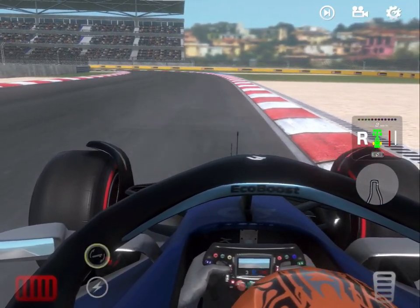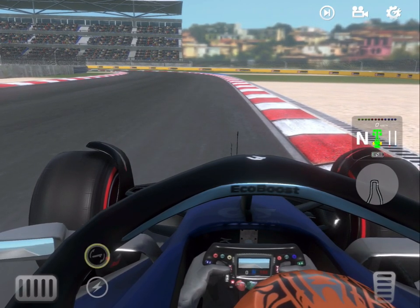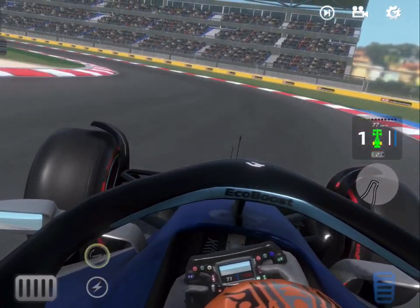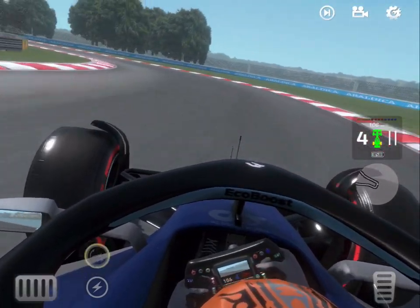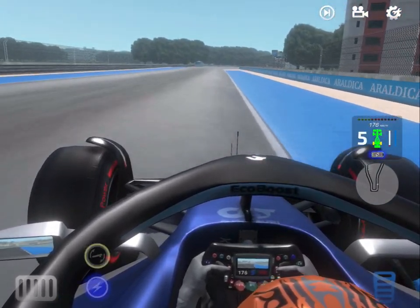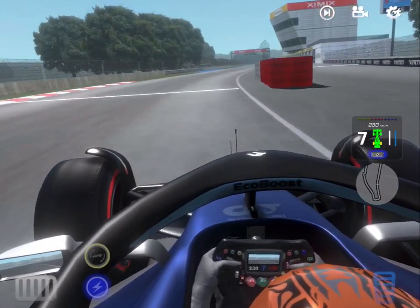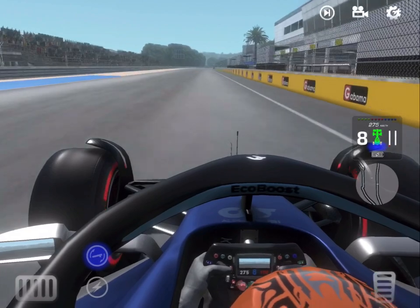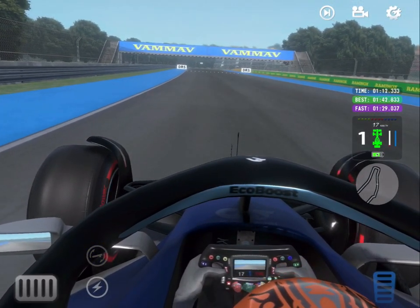Heading back down towards the penultimate corner, you're braking at the 50 meter board and turning in slightly early to hook the car up to the inside apex — that's really important. These final two corners can be where it all comes undone on a lap. Try not to run too wide here. Turn in, come wide on the exit, maximize the width of the track and go straight into ERS. You can take the shortest run to the line or make the track wider on the exit — it's entirely up to you.